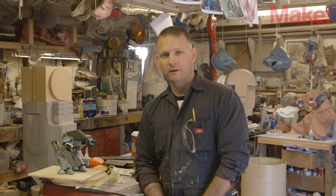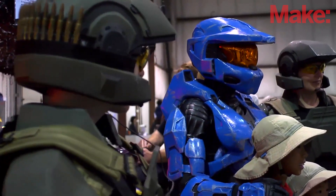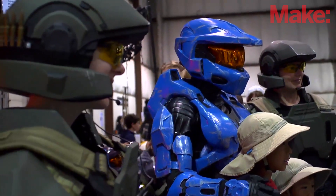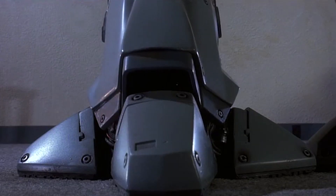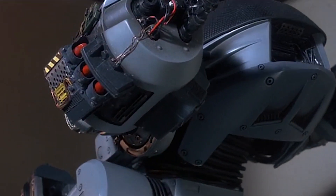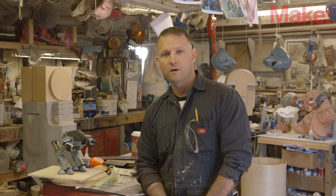Hi, my name is Sean Thorson. I make props and costumes for all sorts of different applications and this year to get ready for the Maker Faire, I'm building the giant bad guy robot from the original RoboCop movies called ED-209. It's going to be everything I can do to get it done just in time for the event, and here we go.